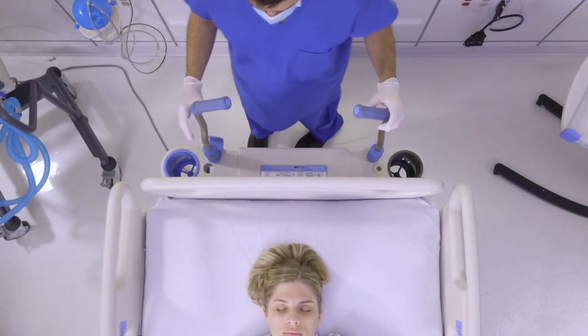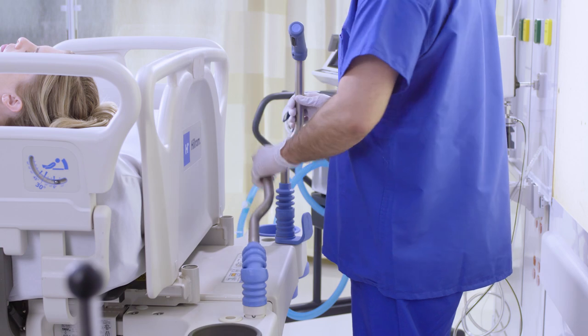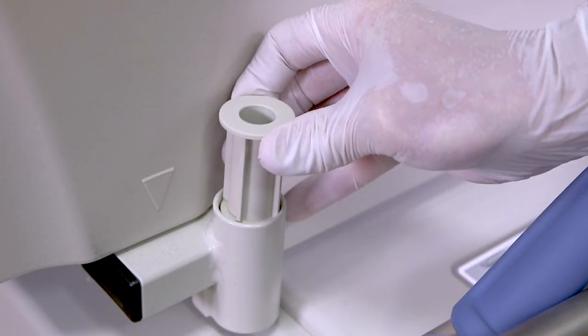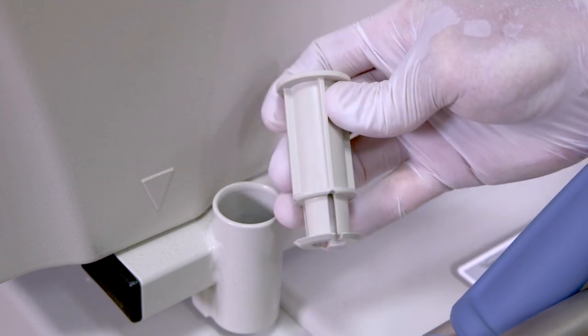Lower the transport handles and IV pole, if applicable. If present, remove the plastic inserts from the traction equipment sockets on the head end of the bed frame.